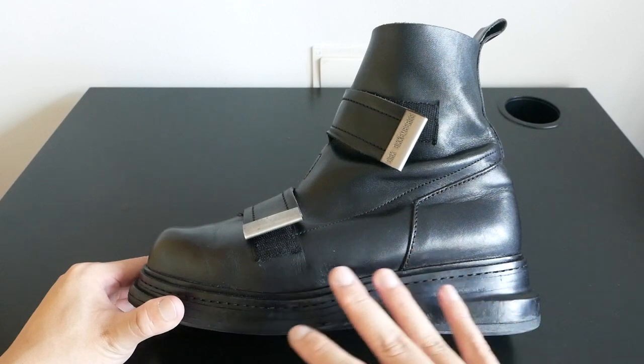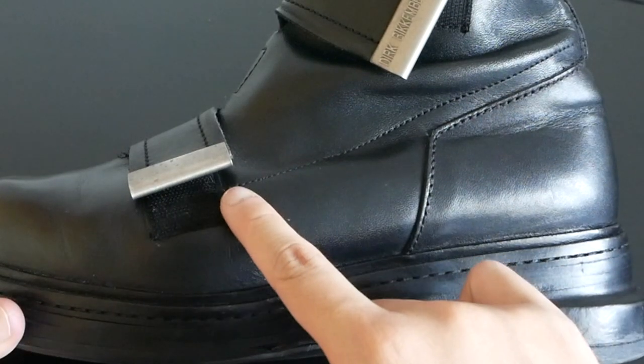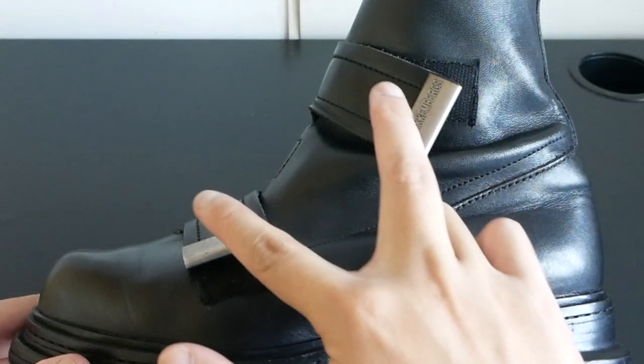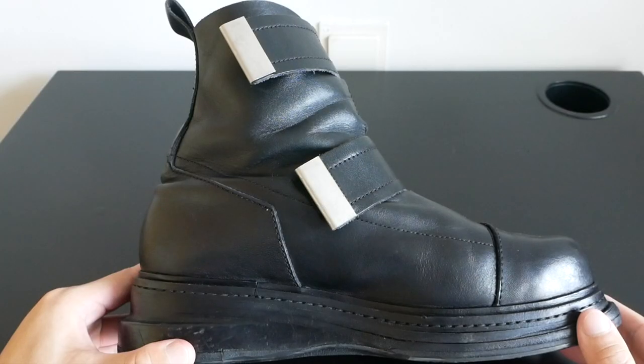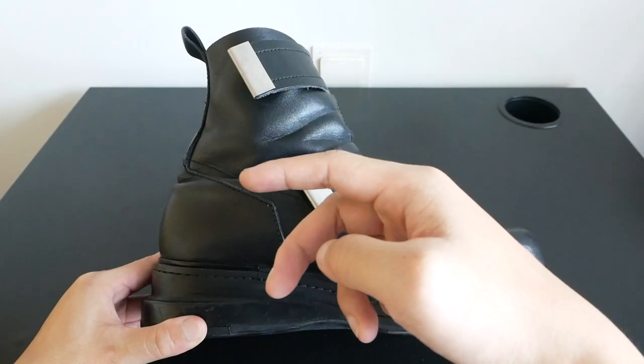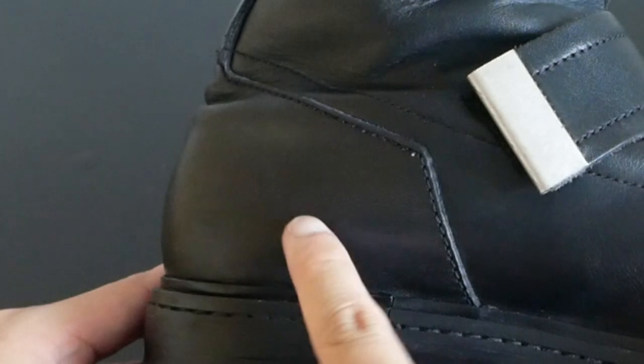On the exterior side, it's rather minimal. You have a stitching that starts at the strap going all the way behind. You have a panelling here and two velcro straps going in this direction. On the instep, very similar design — stitching running across two of the straps towards the instep direction, with a panel at the back.